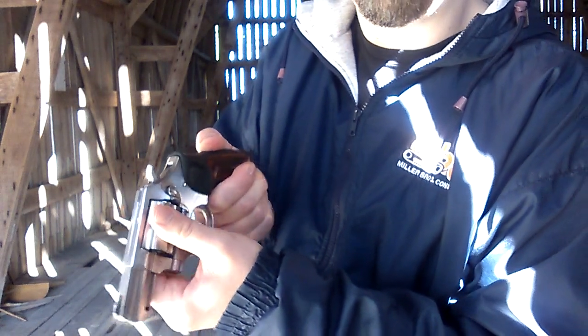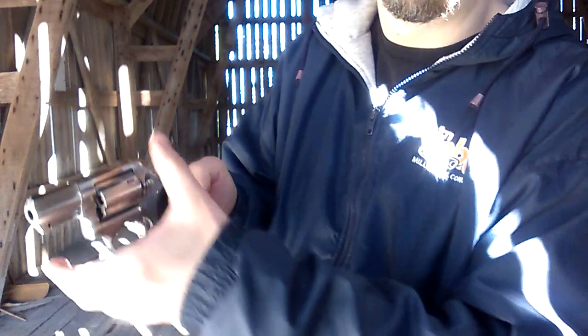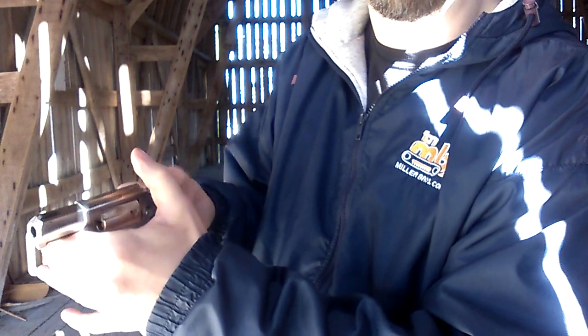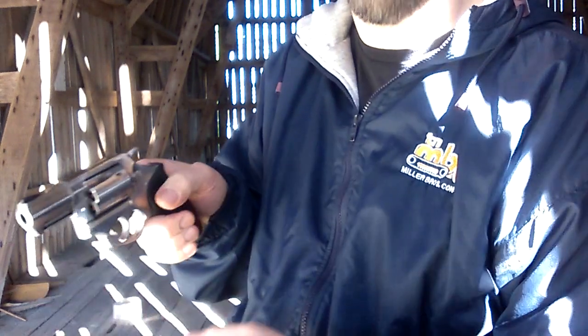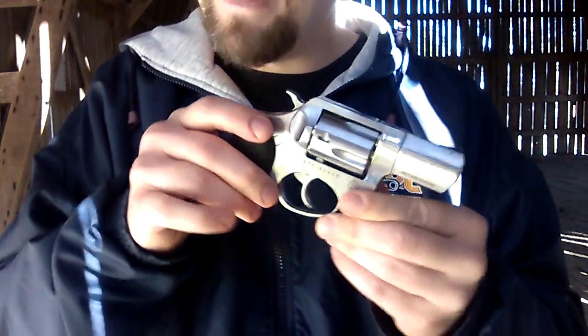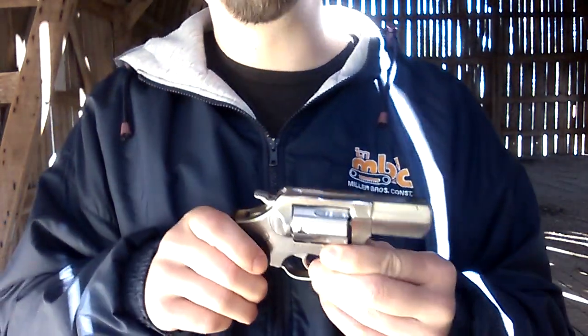I'll take it even one step further - I'll cock the gun, put my thumb in there, release the hammer, and do this six times because it's a five-shot revolver, just to see that it's going to cycle and it's not going to be a problem.